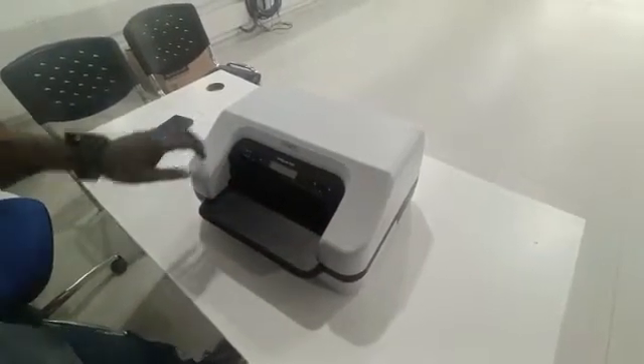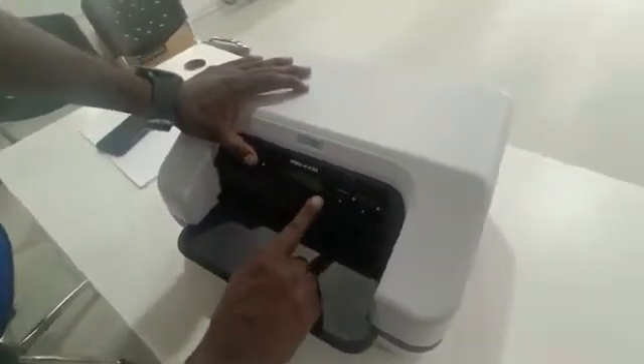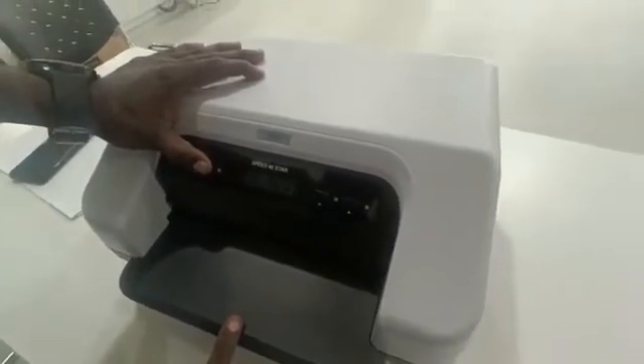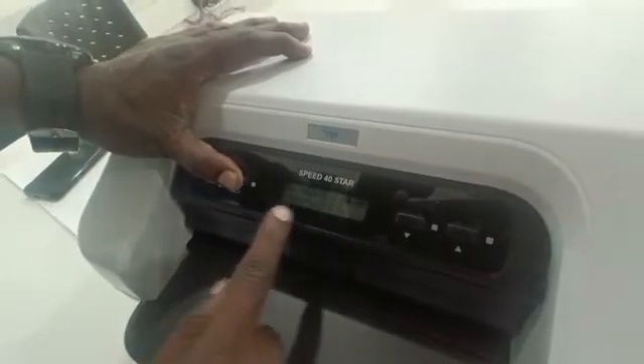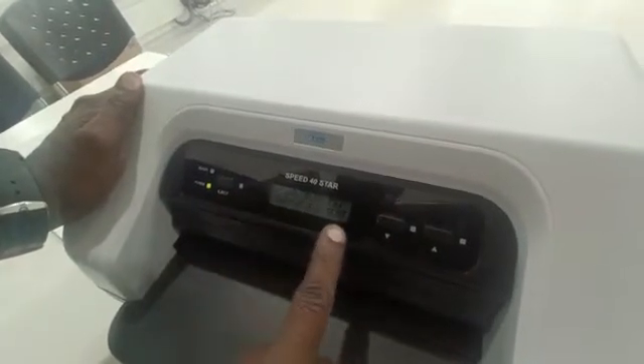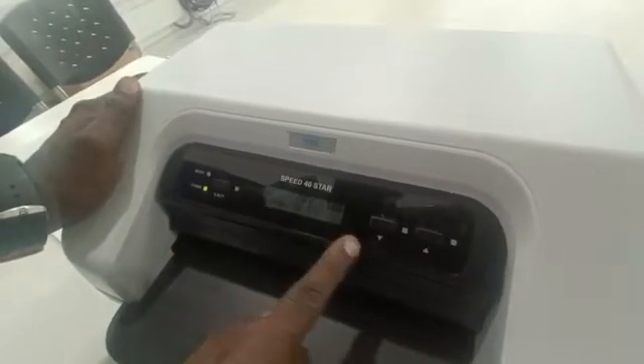To start, press and hold the exit button on the printer. You can see on the display the mecha test option. Press the eject button once to advance; it goes to clamp feed test. Press eject again and it shows the burn test. For that, open the cover once, then press the eject button.